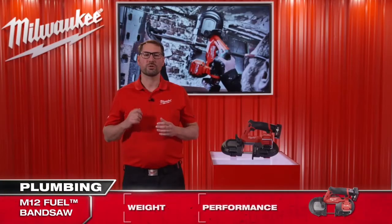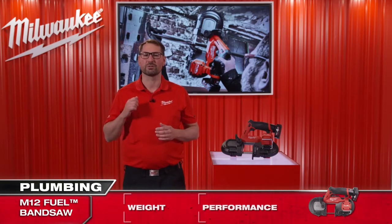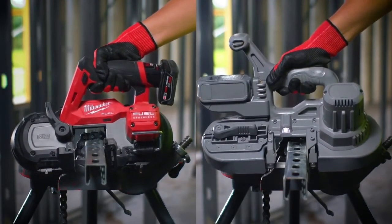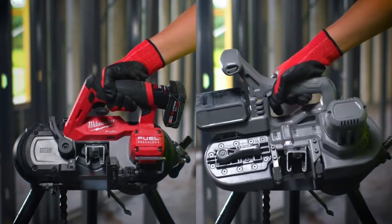We will now show you how this M12 FUEL bandsaw performs compared to an 18 volt competitor cutting through unistrut. As you see, the Milwaukee tool is easily able to outperform the higher voltage competition, making it the fastest cutting bandsaw in its class.